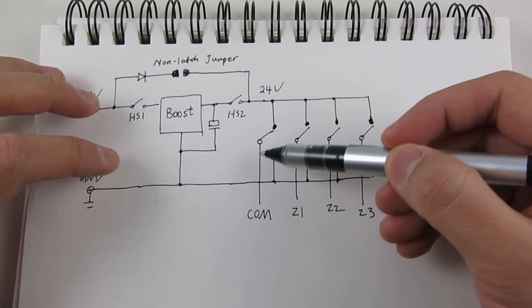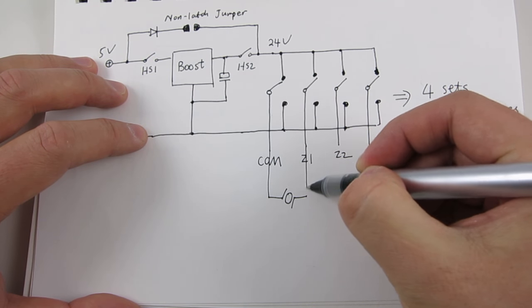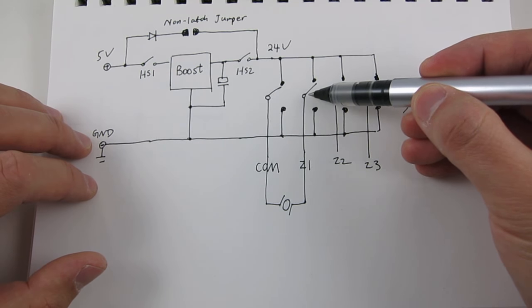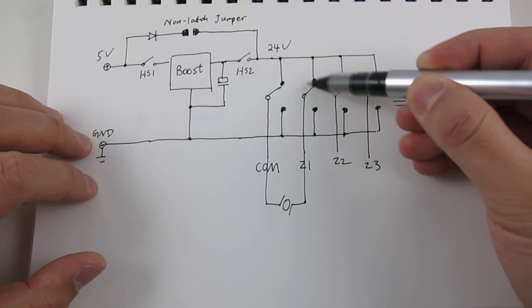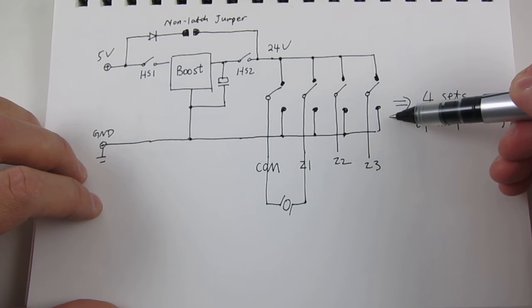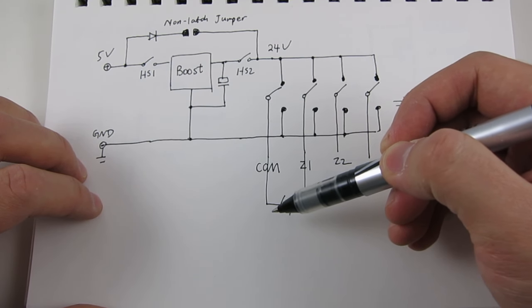All together, each half-bridge can be thought of as a digitally controlled switch that switches between ground and the boosted high voltage. Normally they are all pulled high, so the net voltage across each solenoid would be zero at resting state. To activate a solenoid, you pull the corresponding zone port to ground momentarily to create an impulse voltage. And to deactivate the solenoid, you pull all ports to ground except the one you are trying to deactivate — this creates an impulse voltage in the reversed polarity to turn off the solenoid.